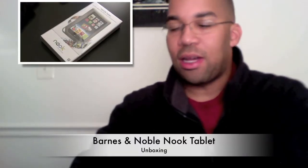Hey, this is John. I just got access to the Nook tablet, so I'm going to talk about it and do an unboxing. If you're not familiar with the Nook tablet, it's made by Barnes & Noble.